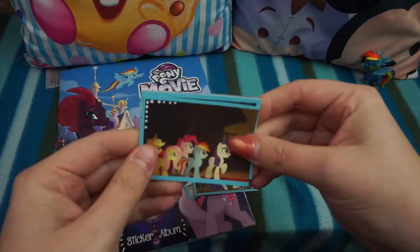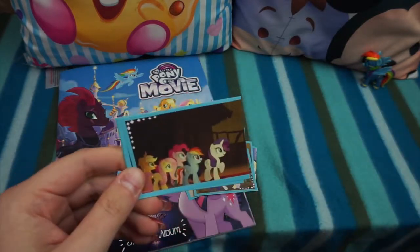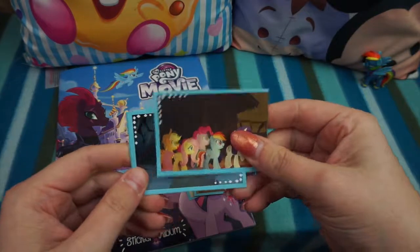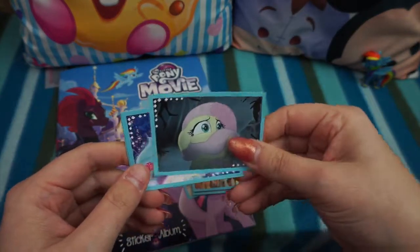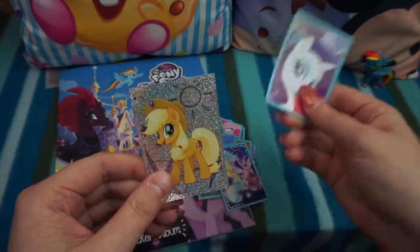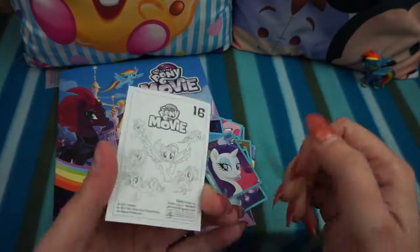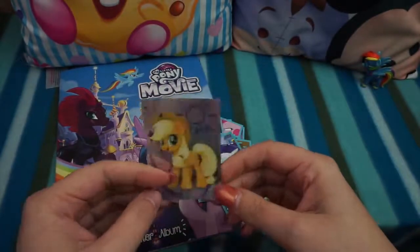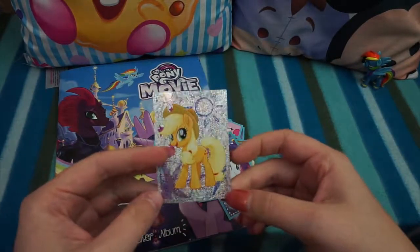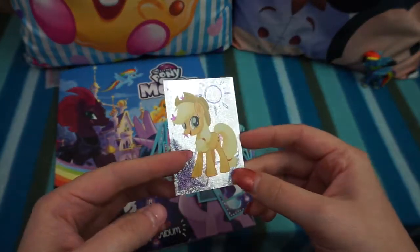Oh, I think we get a shiny in our last pack — so there are shinies, which would have been really disappointing if there wasn't, especially as the pack prices have gone up to 60p. That's cute — and we have a shiny! It's Applejack. It's a bit disappointing we only got one out of seven packs, but never mind — hopefully we can find lots more.